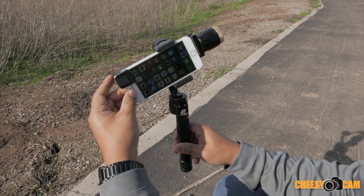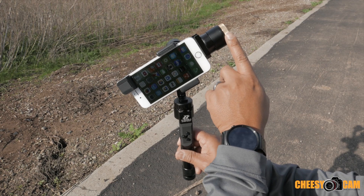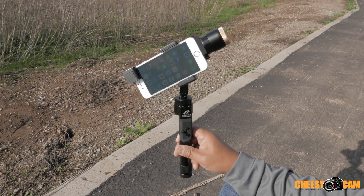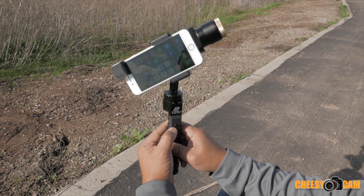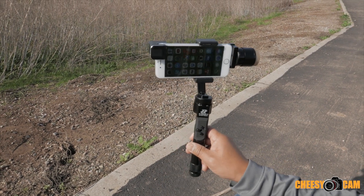With the Moondog anamorphic adapter on here it's still a little heavy. Normally I would go back and add some washers to balance it out properly, but the motors are fairly strong so once we power it on it'll level itself out. Now we can shoot anamorphic in 4K with the iPhone.